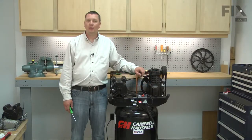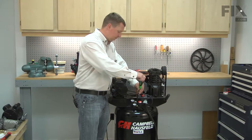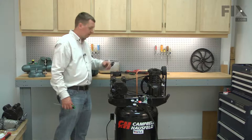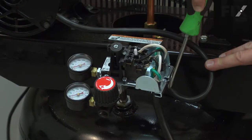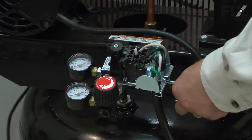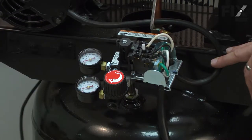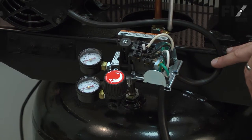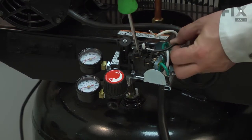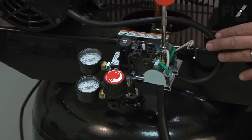I'll begin by removing the pressure switch cover. This metal bar is a clamp that secures the cords to the pressure switch — I'm going to go ahead and loosen it. Now remove the motor wires from the pressure switch; note the location of each wire before you remove them, and I'll remove the ground wire.